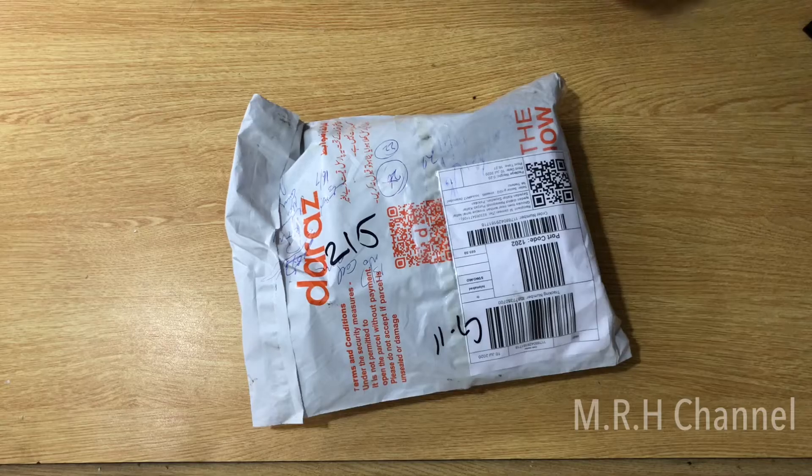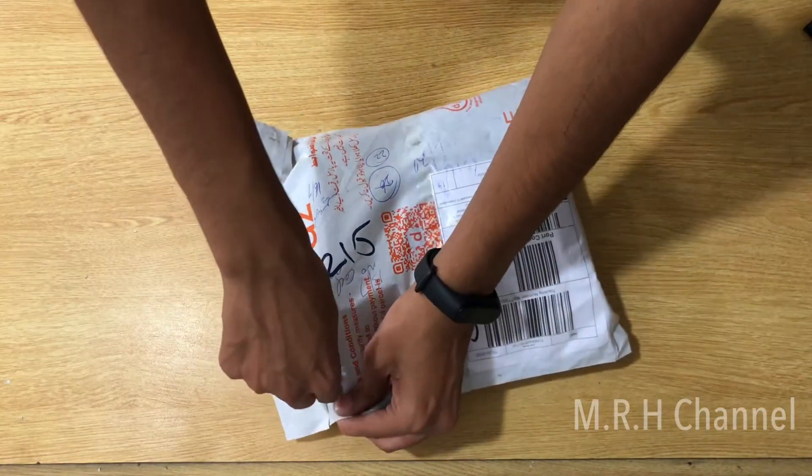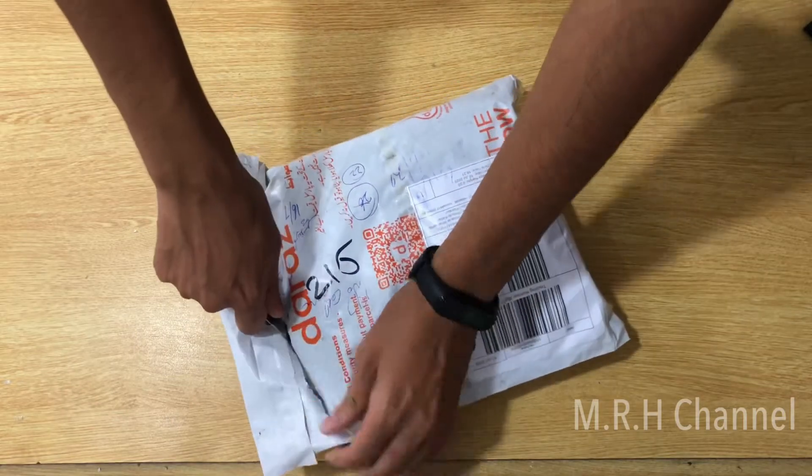In today's video I'll be unboxing the Audionic Earbuds 2, so without wasting any time let's jump straight into this. This is the ras.pk parcel — I'll quickly open this up. Again, if you guys want to purchase this product, the link would be in the description.